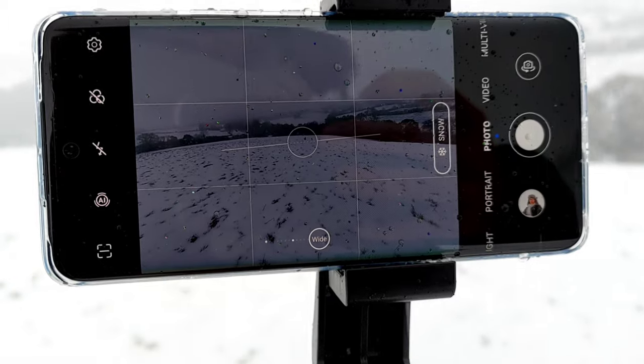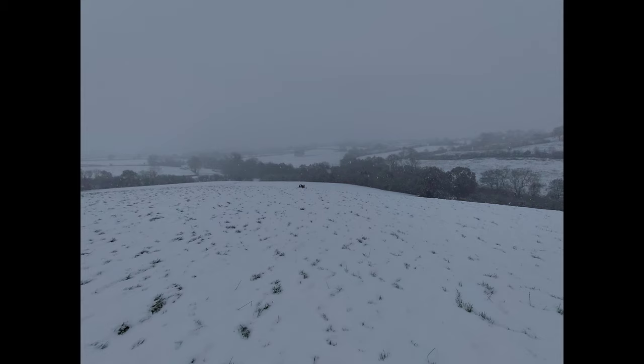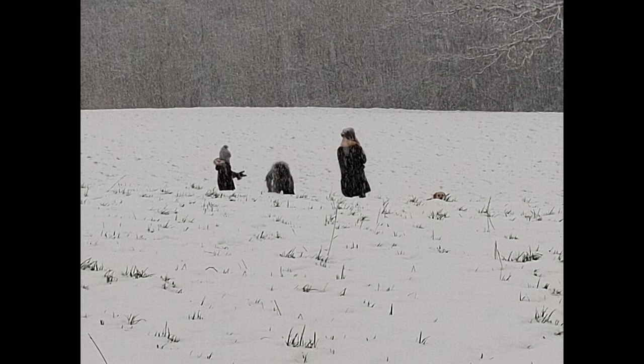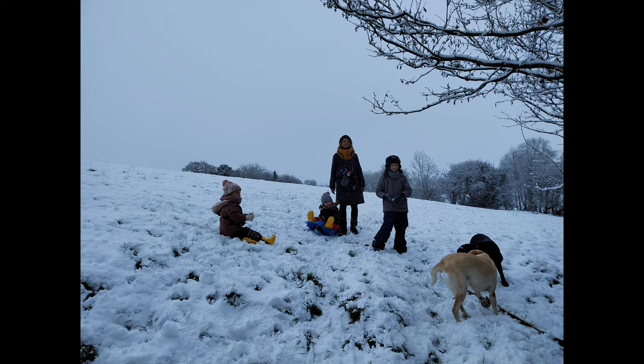Time to go back - we had such a great time here playing in the snow. Do you like snow? Let me know in the comments below. The intelligent mode picked up that it is actually snow. Now I'm going to check the zoom capabilities on the camera.